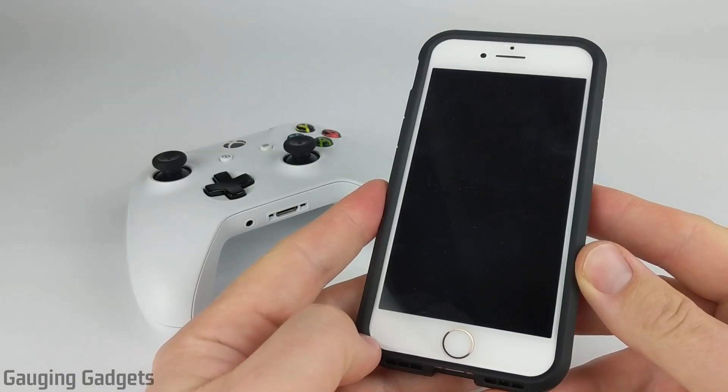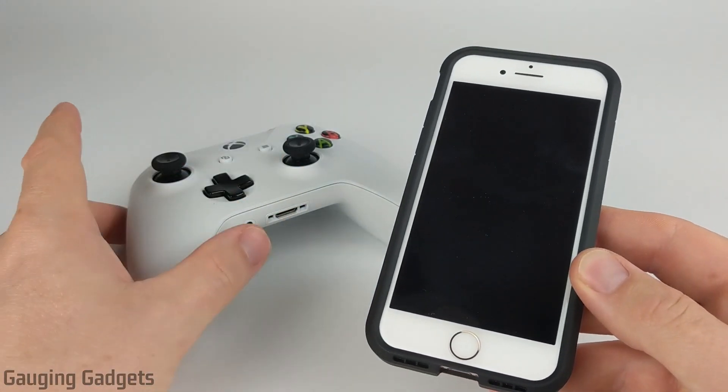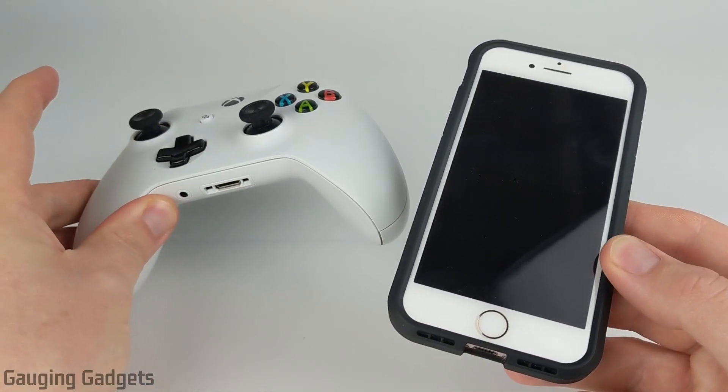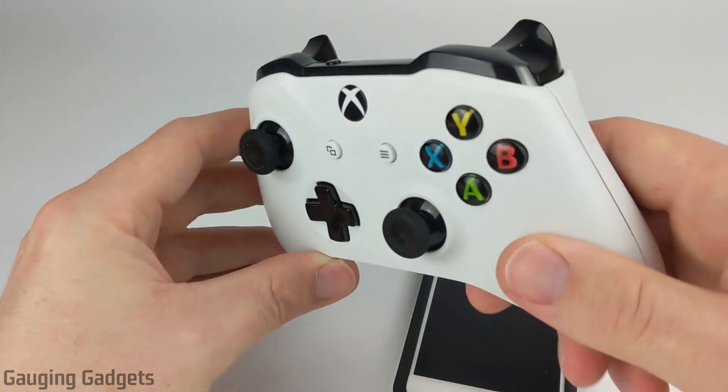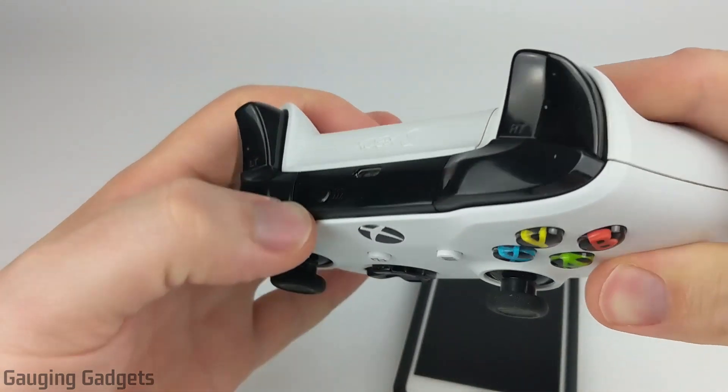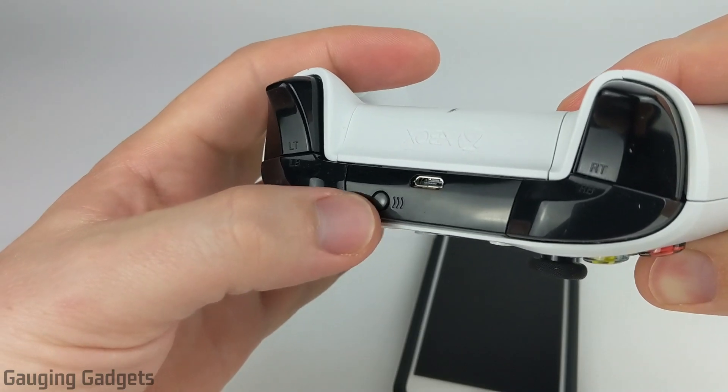In the recent iOS 13 upgrade for iPhones, Apple has included the ability to connect your iPhone to an Xbox One controller. Now, it's important to note that this will not work with older Xbox One controllers. You're going to want to make sure that you have a pairing button at the top like this.